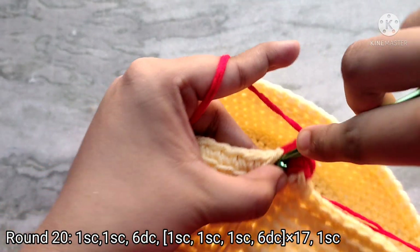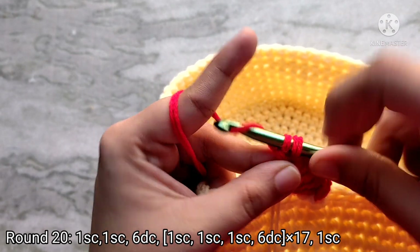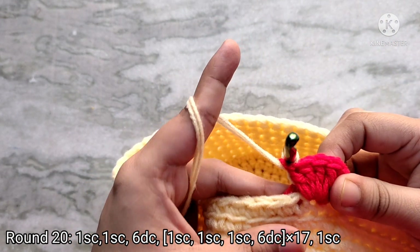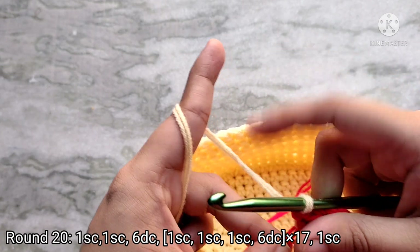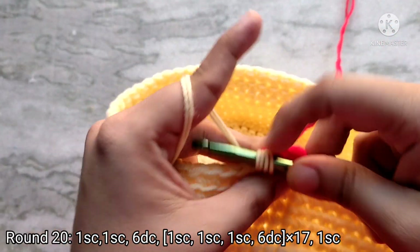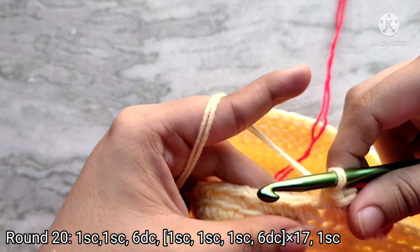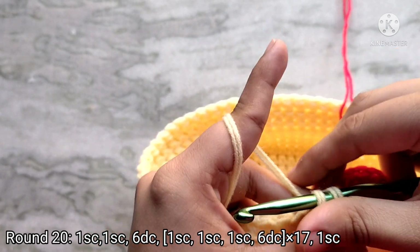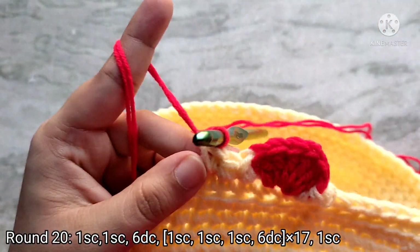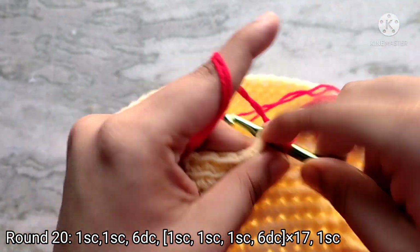For the last double crochet, start like you normally would — yarn over, insert your hook into the same stitch, pull up a loop, yarn over and pull through two. When two loops remain on your hook, instead of yarning over with red, drop your red, pick up your yellow and yarn over with that instead — that changes your color back to yellow. Into the next three stitches work three single crochets using yellow, carrying the red yarn along. For the third stitch, change your color back to red. Into the next stitch make six double crochets again to create the fan shape, carrying the yellow yarn along.